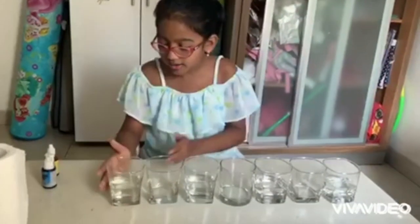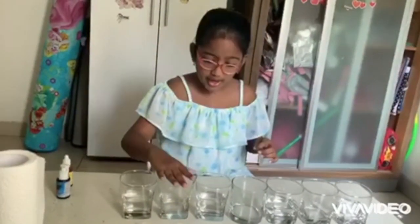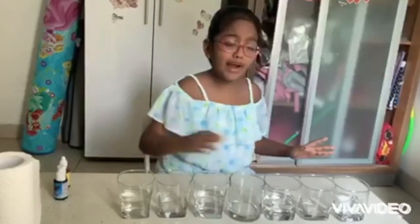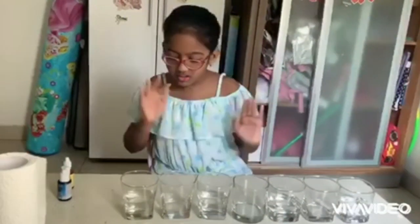One glass should be half filled with water and the other glass should be empty. You repeat that pattern and there should be seven glasses. So now let's start.